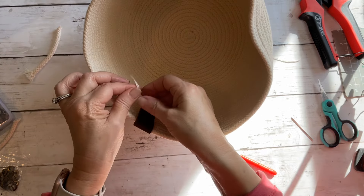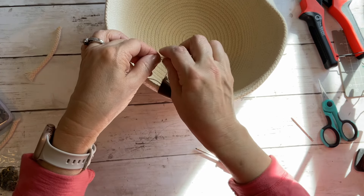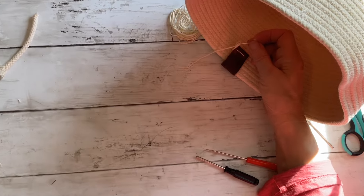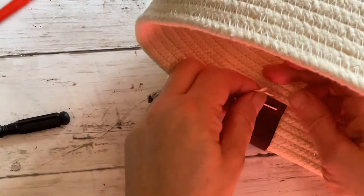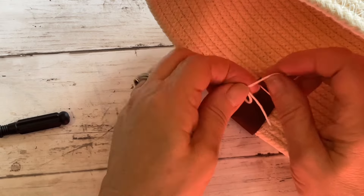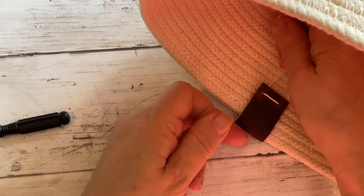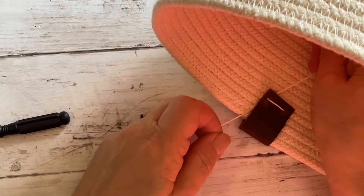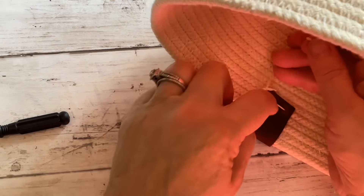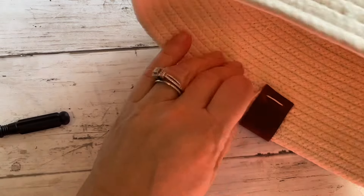So what you're going to do is double wrap — we're going to do a surgeon's knot. Go once, twice, and when we pull that tight it will land in the back of your tag, so there's no knot on the front. Then double tie again — wrap, wrap, and pull, and make sure it goes behind. Then just trim off your thread and you're all set. You could throw some hot glue in there if you wanted to; I don't usually do that.